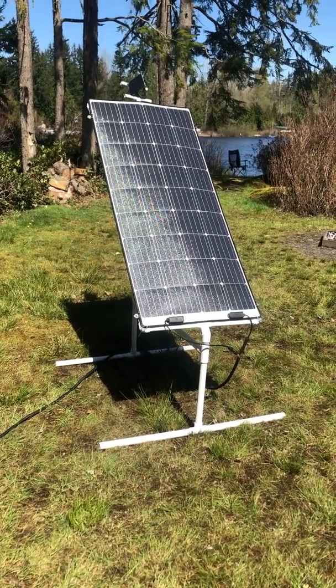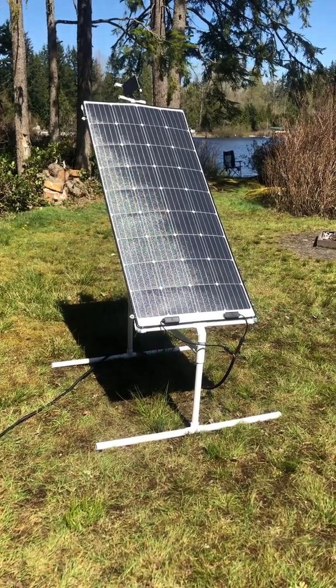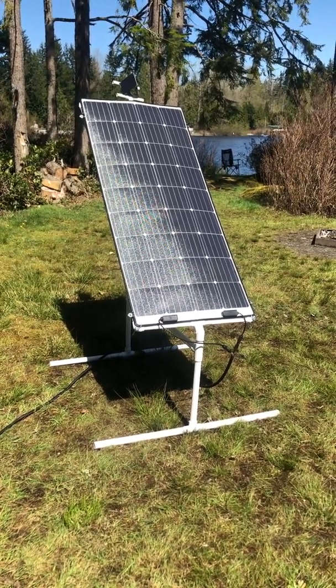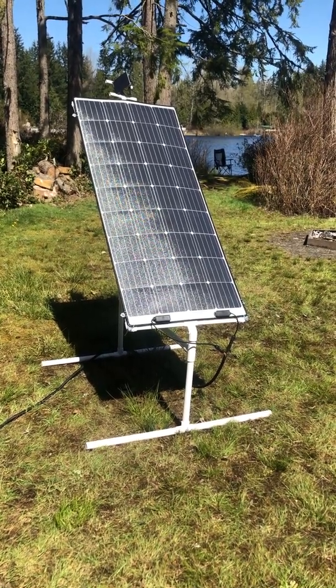Hello YouTube. I just want to show you my solar tracker I made just for grins. I apologize for the iPhone video, but just wanted to share this — nice sunny April here in the Pacific Northwest.